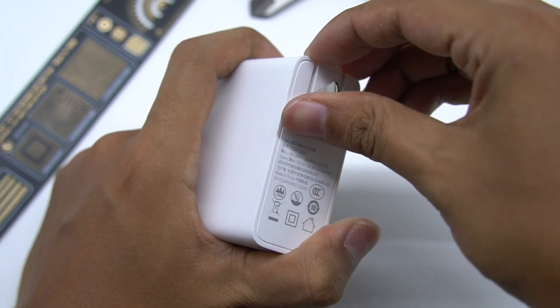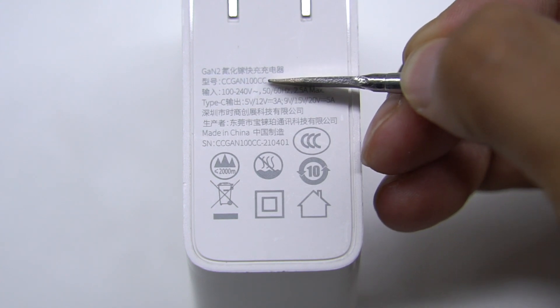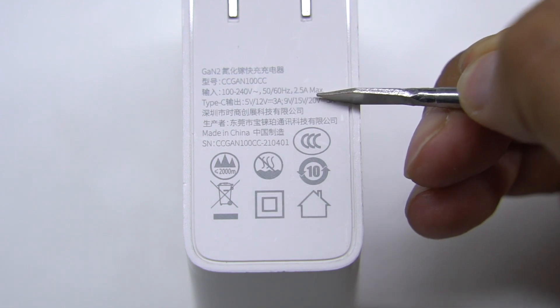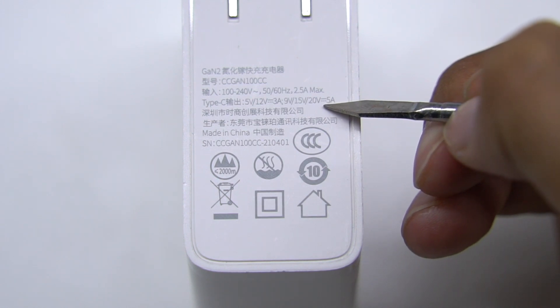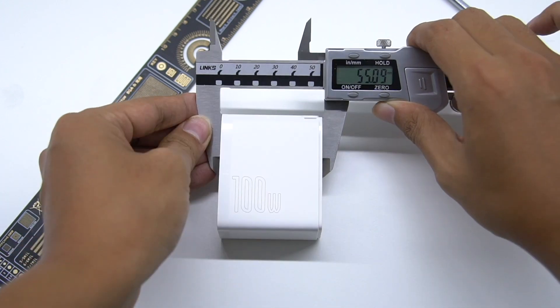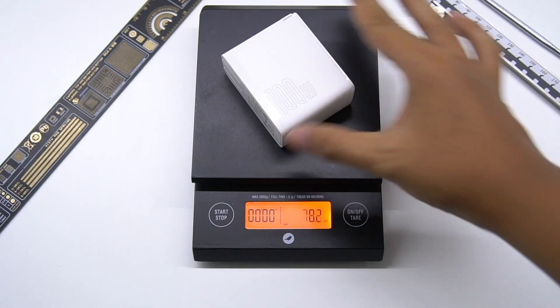Let's see the specification of the charger. Model is CCGAN100CC. It supports wide voltage input of 100-240V and output of 5V, 12V, 3A, and 9V, 15V, 20V, 5A. The size: length, width, and height are 67, 55, and 30mm. The weight is 174g.